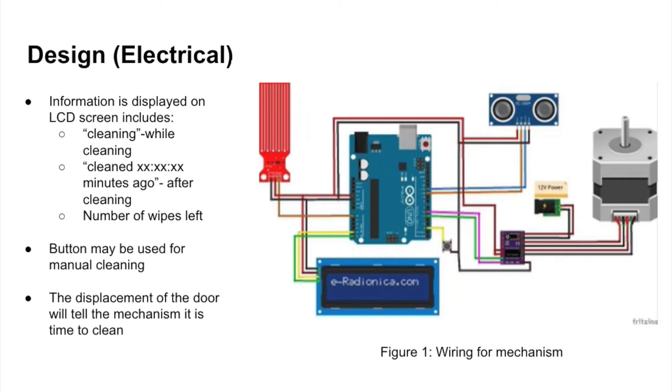To know how much solution we have left in the device, we use a water level sensor with three pins: signal, VCC, and ground. This sensor produces an output voltage according to resistance, allowing us to determine how much isopropyl alcohol solution is left. The LCD will show how many wipes the mechanism has left, allowing the user to determine when it's time to refill the device. All components are powered by a 12-volt battery.